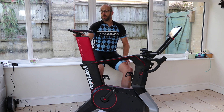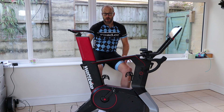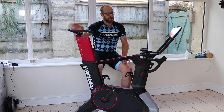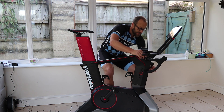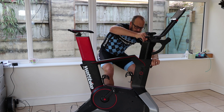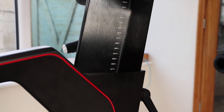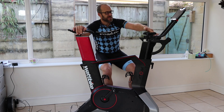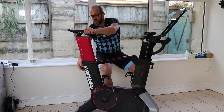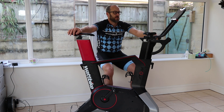As well as altering the saddle height you can alter the fore-aft adjustment — there's 8cm of adjustment along the saddle rails, and you can also adjust the tilt of the saddle as you would on your own bike. You have the same kind of adjustability at the front: if you undo this lever you can move the bars up and down through quite a big range — 20 to 25cm of adjustability — and again about 8cm of fore-aft adjustability. So pretty much whatever size rider you are, you should be able to get yourself set up as you would be on your road bike or time trial bike.